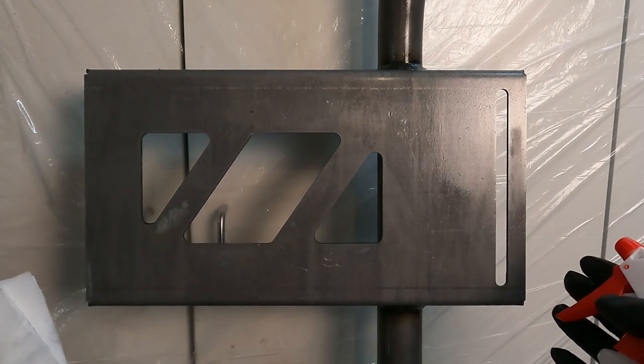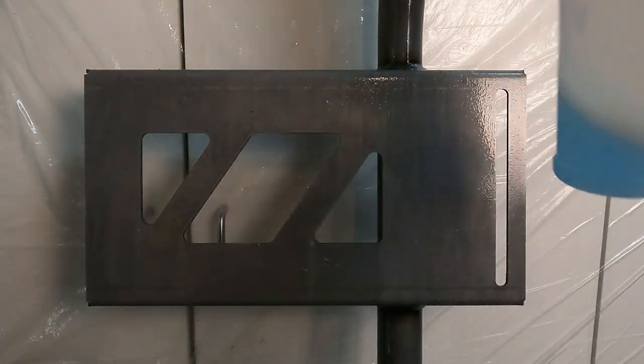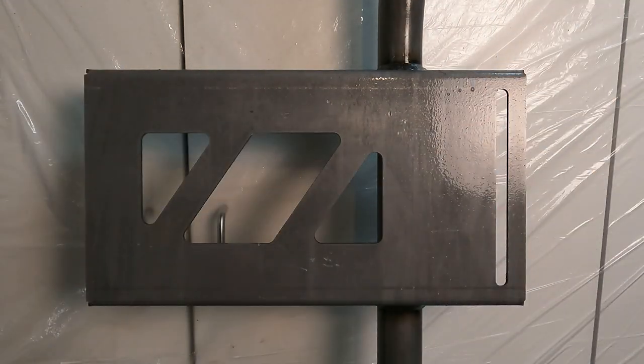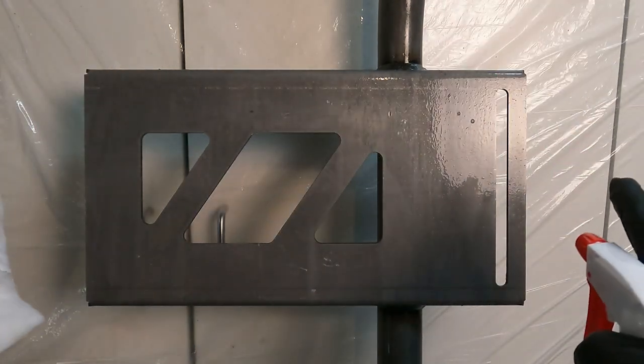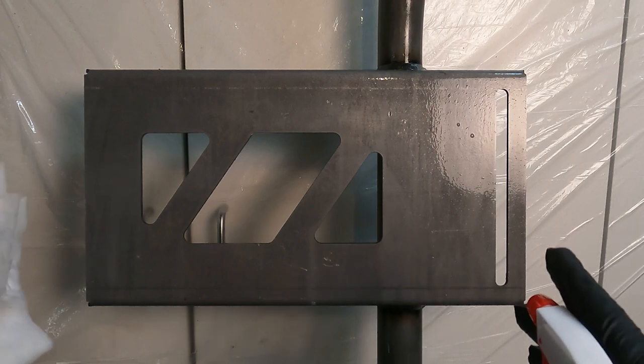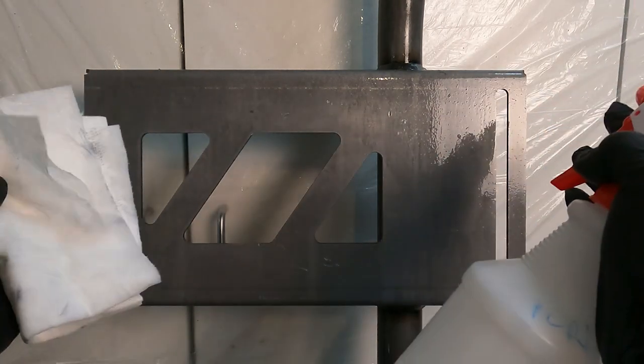Okay, it's been 20 minutes. Do you see how that cleaned up? That's all you do — just go around, make sure everything's coated at all times. After 20 minutes, you rinse it off with water. I'm going to go do that out in the driveway. You can use a squirt bottle, whatever you want. Be right back.